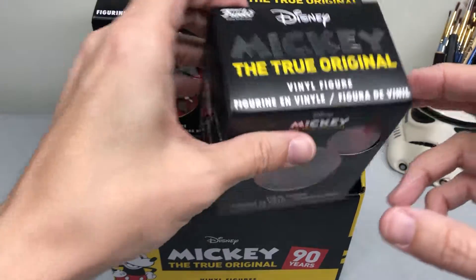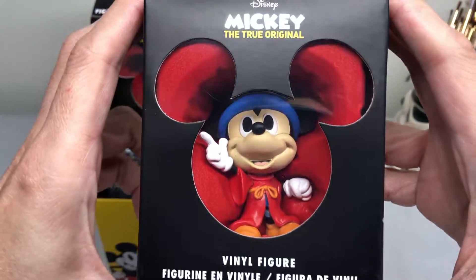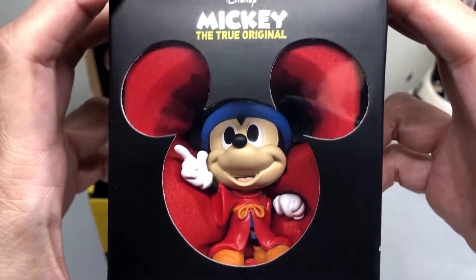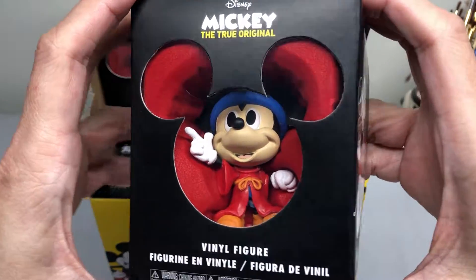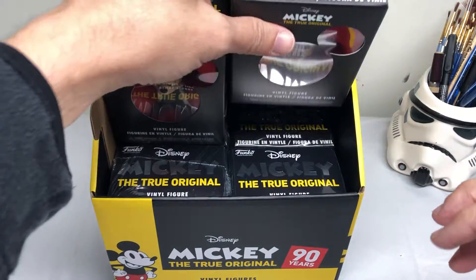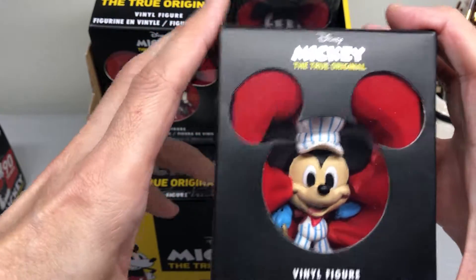There's that one, and here's of course the Sorcerer Mickey — one of my favorite versions of Mickey. These figures are about three inches tall, kind of similar to Vinylmations if you're familiar with them.